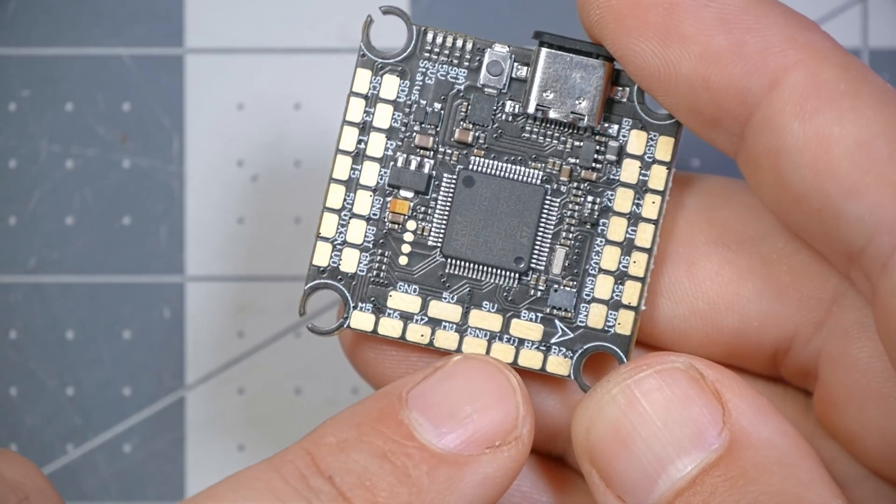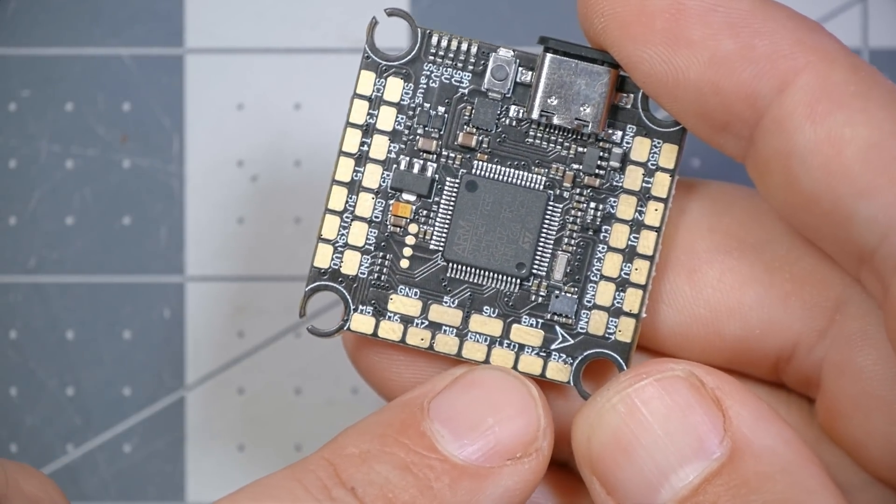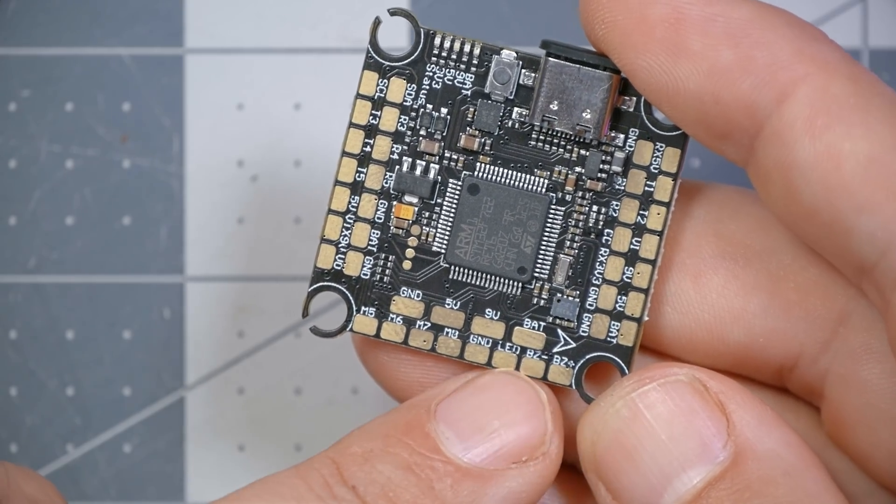We've also got the LED strip pad for programmable LEDs, and buzzer minus and buzzer plus for your buzzer.